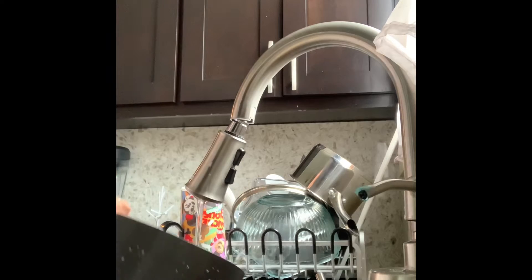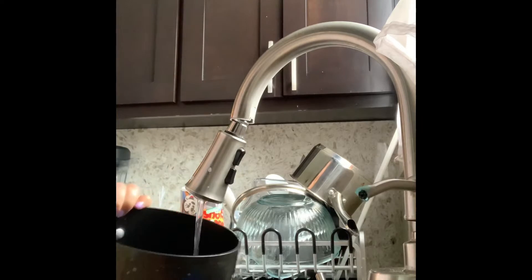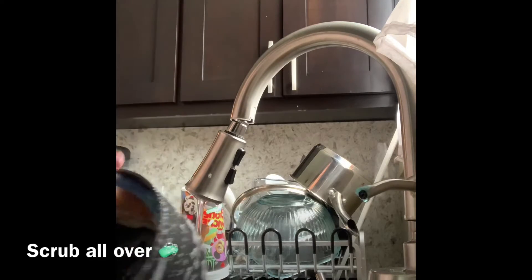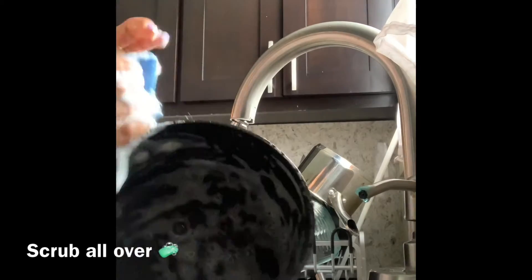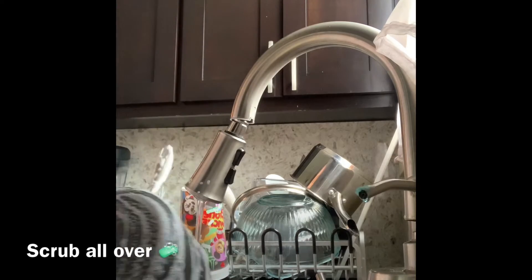Here I have a pan that I'm going to be washing. You need to put some water in it, get all the food out. And then I'm going to be scrubbing it all over. Make sure you scrub it very well — rub it inside, all around. Make sure you scrub the handle. It looks pretty clean.